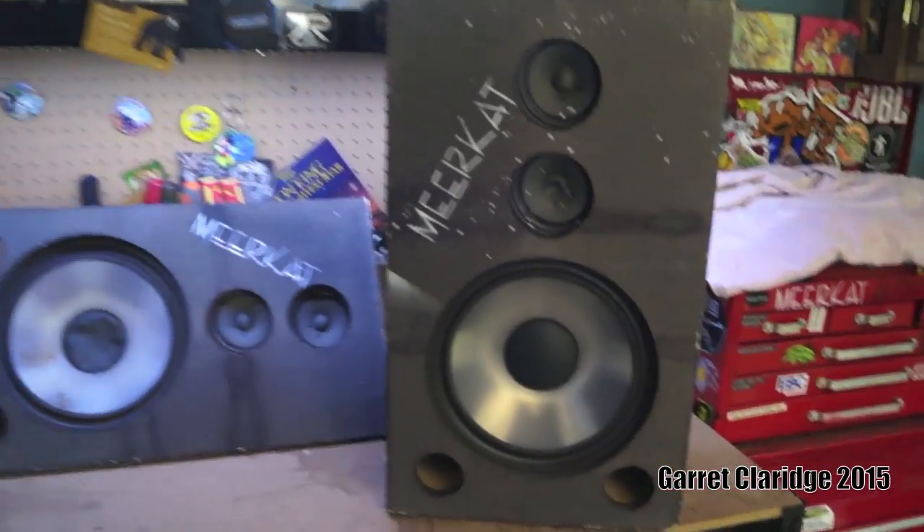Hey everybody, Garrett Clarich here. Today we're going to be messing around with some of my old party speakers, and these things didn't even make it to a party yet because they were that shitty.